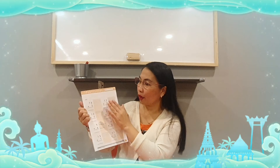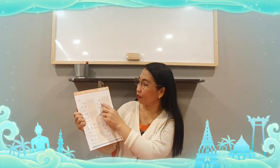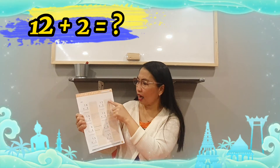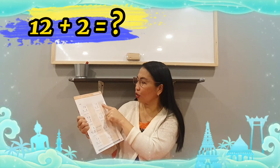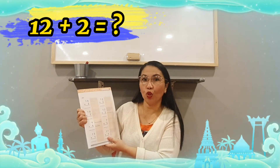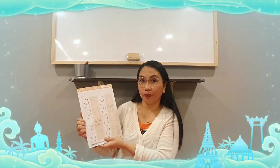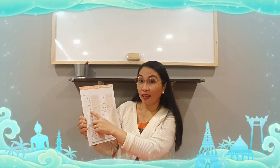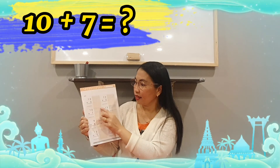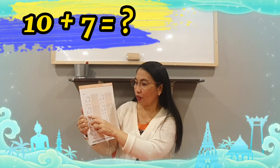Now next, you're going to do this part — seven problems. Twelve plus two — it's very easy. Count all the flowers and it gives you the right answer. If you're having a hard time adding the numbers, count the objects. Write down the correct answer. Next — ten plus seven. We have ten, and we have seven here. Count and write down the correct answer.